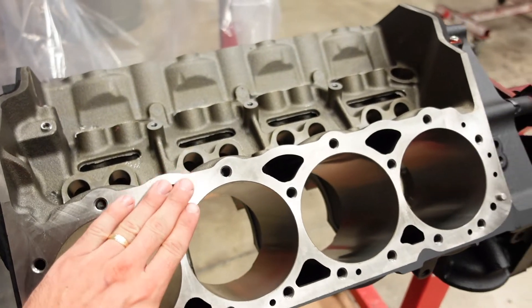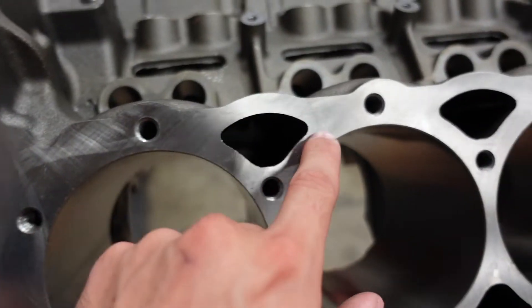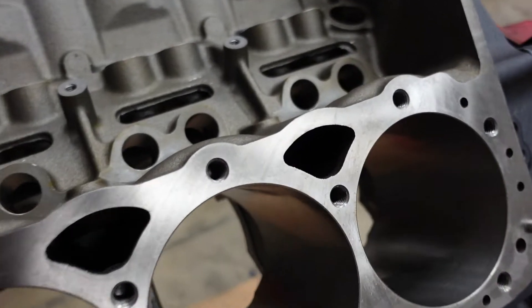This is a Dart SHP small block Chevy, which is a bad example, but on a factory Ford OEM block you'll see these little rods inside the block — those are just part of the casting mold. The manufacturers have these big sand molds that are injected with a resin or glue to hold them together, then positioned and jigged inside another mold. When everything is solidly held, the molten metal is poured or pressure-injected in.